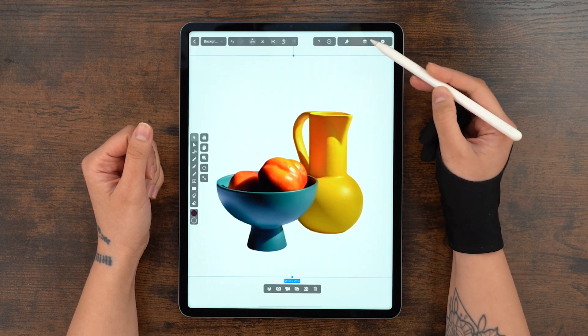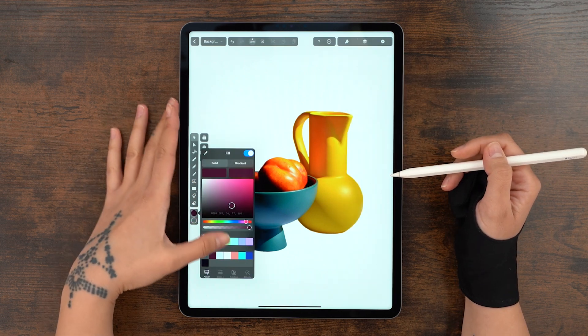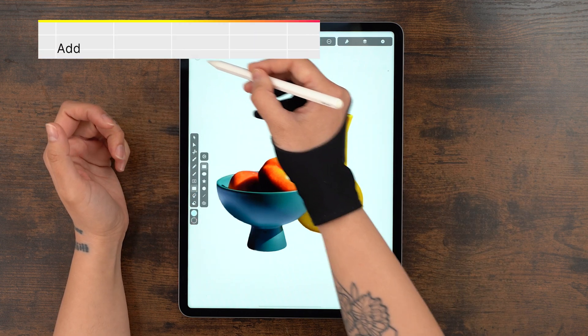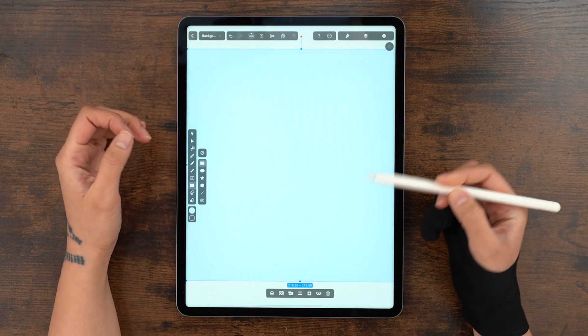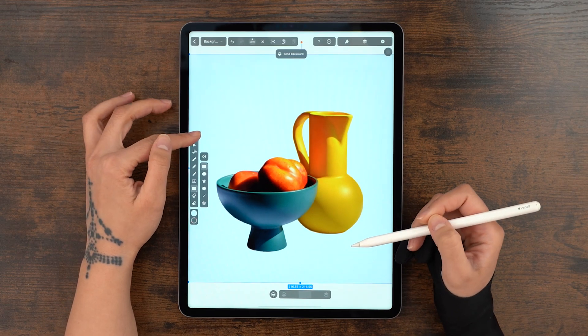So let's lock this for now and go to the color widget to pick up this lovely baby blue here. And now with the rectangle tool, we're going to draw a perfect square the size of the artboard by holding down one finger. This gesture helps preserve the aspect ratio. Let's switch the order from quick actions — here's our lovely product back to the forefront.